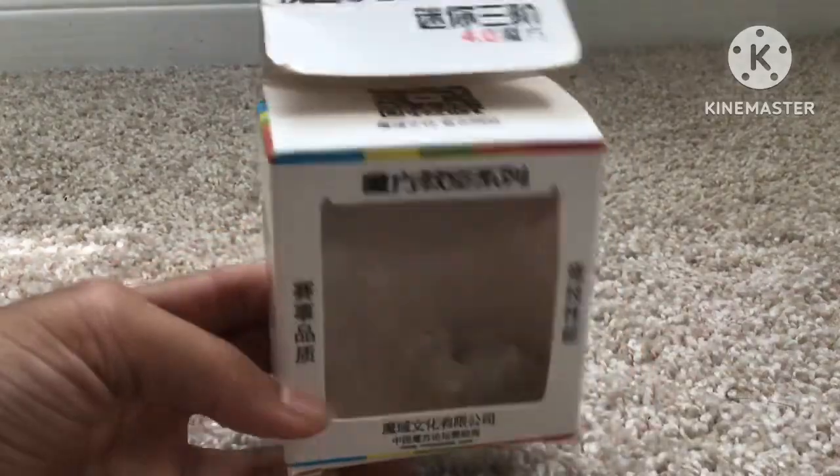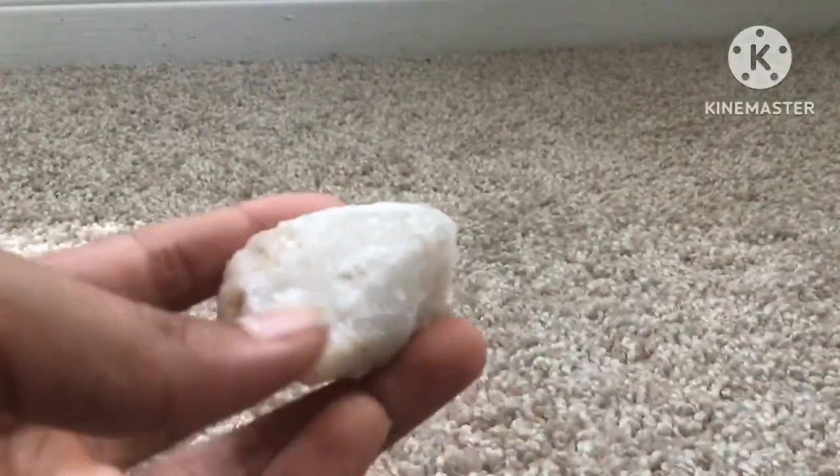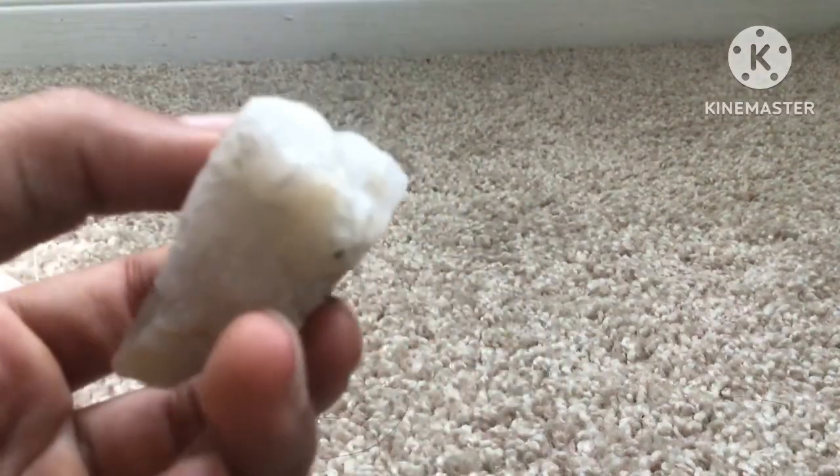And then the box my mini cube came in — I put a rock inside there. If you are a geologist, please tell me what rock this is, but it's just a rock.